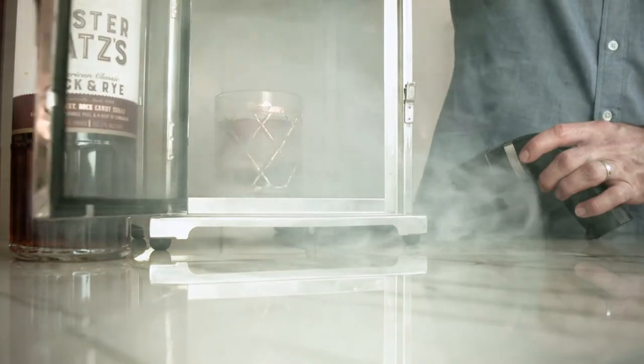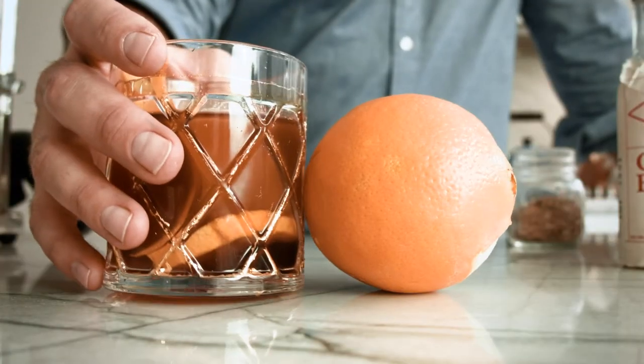Hey, what's happening guys? Tyler Hollinger here from High Life Production. Today we're going to show you one of my favorite all-time classic New Year cocktails — a Ragtime Rye Hickory Smoked Old Fashioned. Let's get into it.